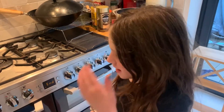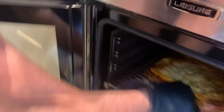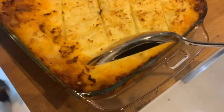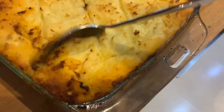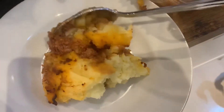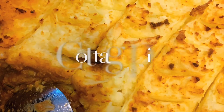Now it's time to take out this delicious cottage pie. Look at that delicious golden brown — wow! Let's try this. Delicious! Easy and delicious cottage pie. That is amazing, that is so yummy. Happy cooking, everybody!